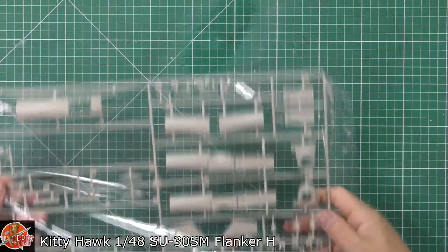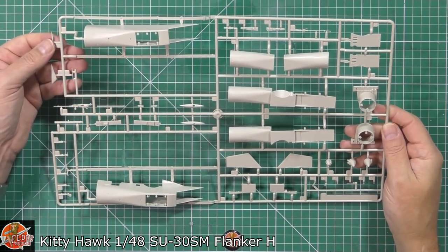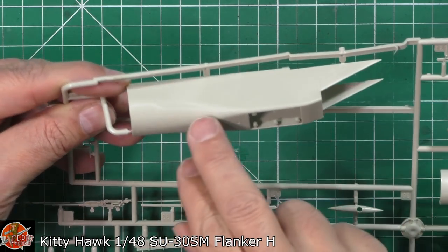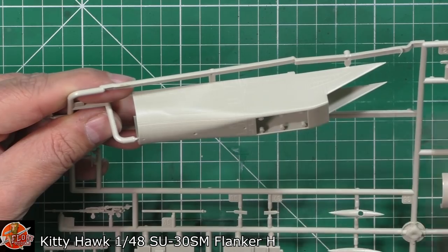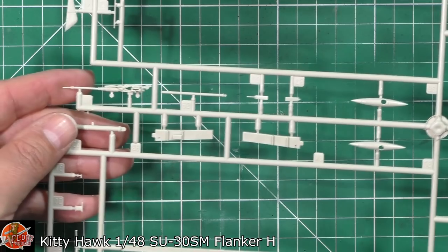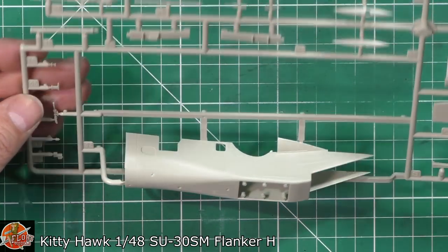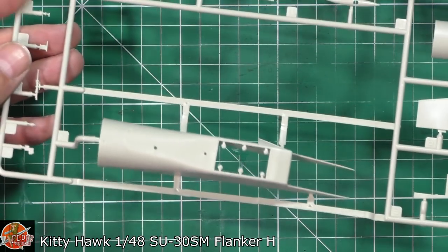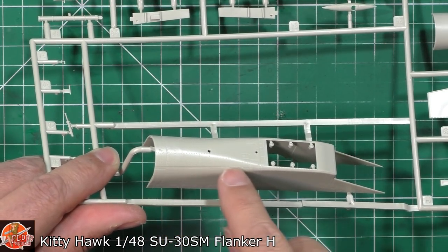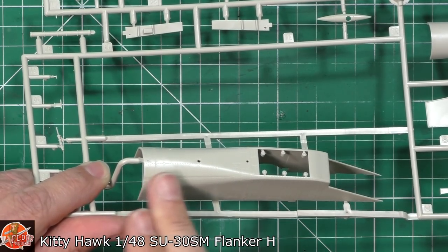Next up, the big sprue with the intakes, various things, and the gun. Some parts are threatening to fall off, which is a little bit of a worry. Starting up here, the intake - we have got a mould line but it's very, very faint and won't take much to get rid of. Very nice, lots of riveting detail - this thing is going to be lovely with a wash on it. Here's the gun, nicely detailed with all the lumps and bumps. Pitots and antennas down the side look quite nice, and the other intake looks very nice indeed.